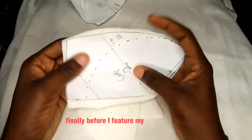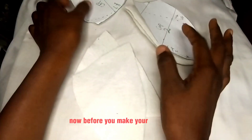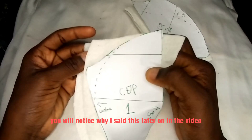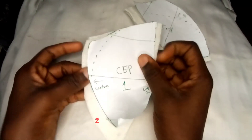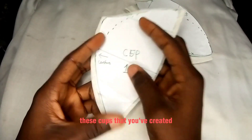Before going to the machine, we'll cut out the breast pad for the cups using the cup patterns. Please cut it exactly as the pattern — I'll beg you, cut it exactly. You will notice why I said this later in the video. You'll be cutting two pieces for each cup, then go ahead to the machine and join these cups.